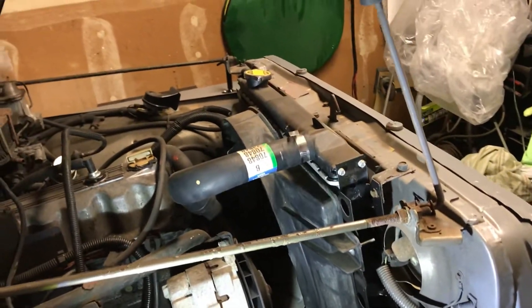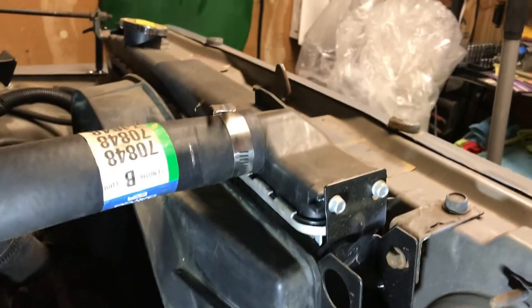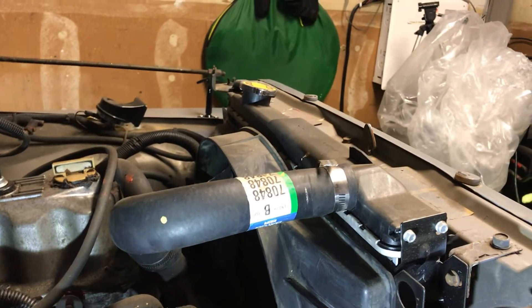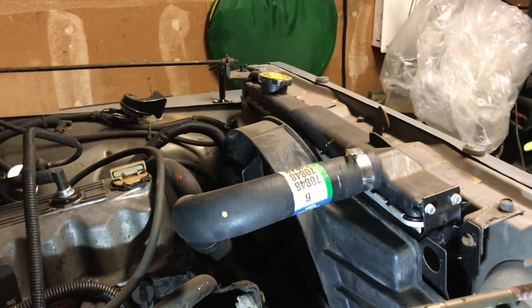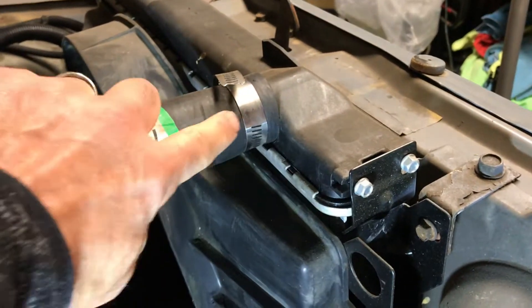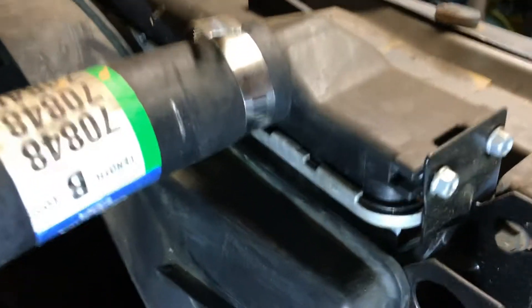Today I'm trying to find out where my radiator is leaking — if it's the radiator or if it's the hose. Right after I finished painting the Jeep and put everything back together, I started it up, pulled it out in the driveway, and I had a leak. I saw it coming from here but I don't know if it's the hose or if it's the top.